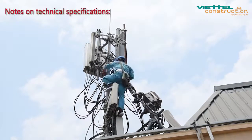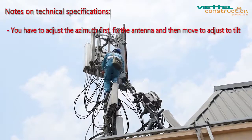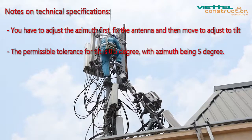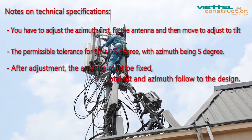Notes on technical specification. You have to adjust the azimuth first, fix the antenna, and then move to adjust the tilt. The permissible tolerance for tilt is 0.5 degree, with azimuth being 5 degrees. After adjustment, the antenna must be fixed, with total tilt and azimuth following the design.